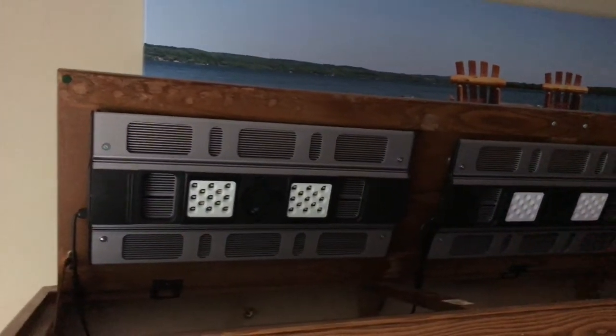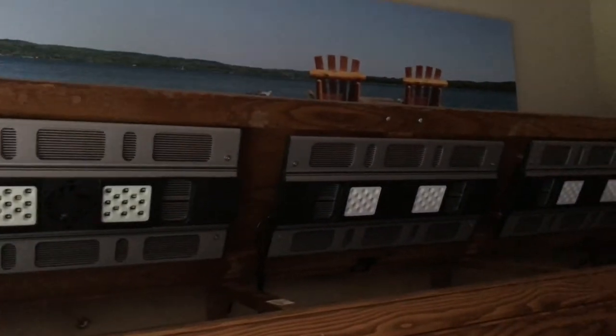Okay, so here we are under the canopy. As you can see, I've got three light fixtures. What I chose are the MaxSpec Razors, the Razor 420s. I believe they're 120 watts each and they fit perfectly under this canopy that I've got.